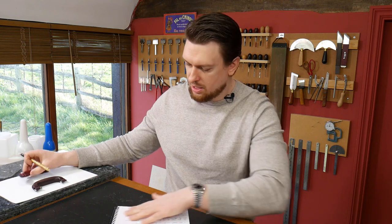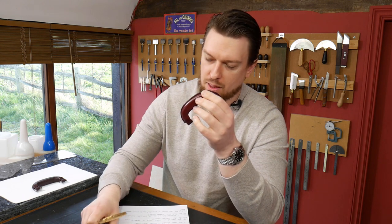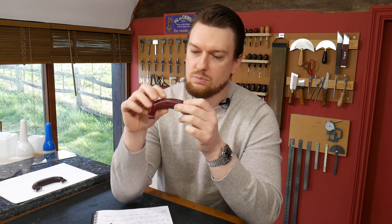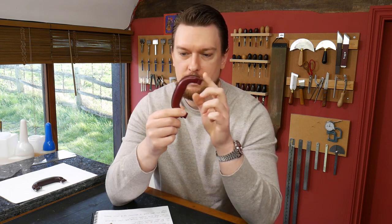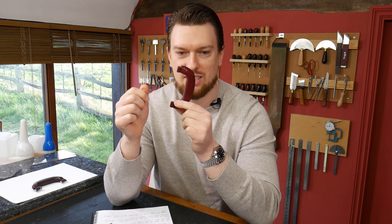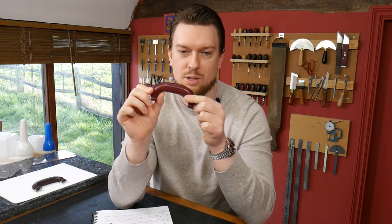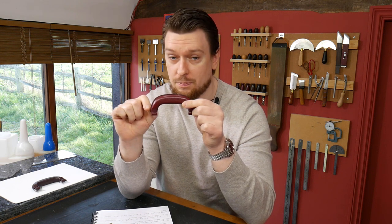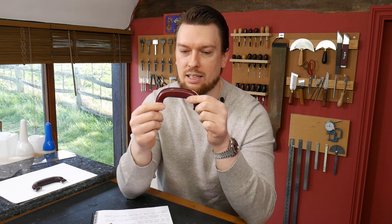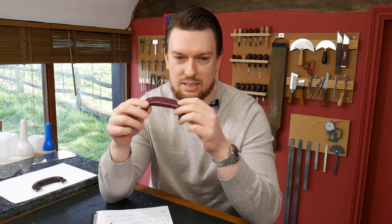So these handles, as I mentioned, are called post handles, but they go by many different names. You'll see these called D handles, sometimes C handles — and you can see why. They're also called top frame handles, post handles, and pillar handles, which comes from the handle attachment. Normally you have two pillars and a crossbar called a post, so pillars and post — that is the handle attachment and that's where it actually gets its name. Some people refer to it as a pillar post handle as well.